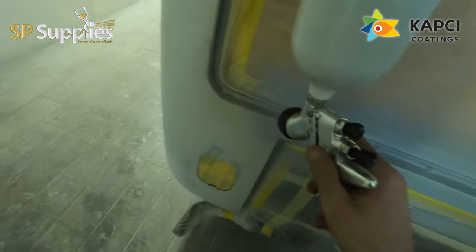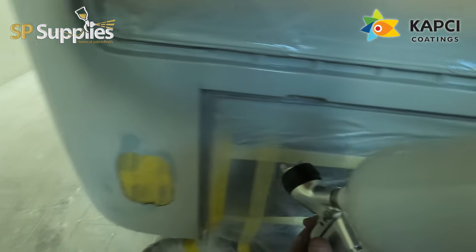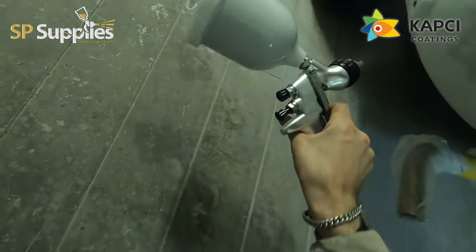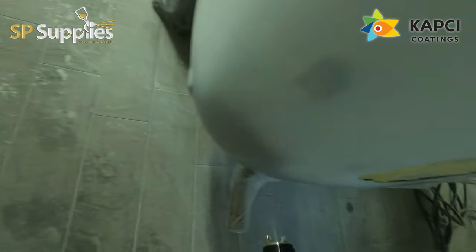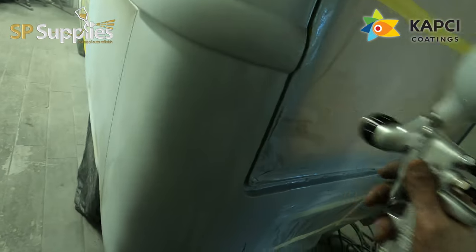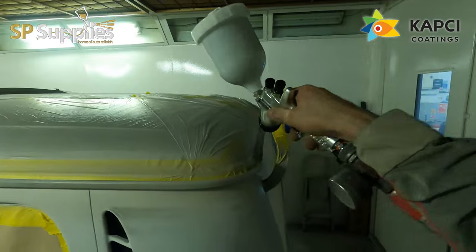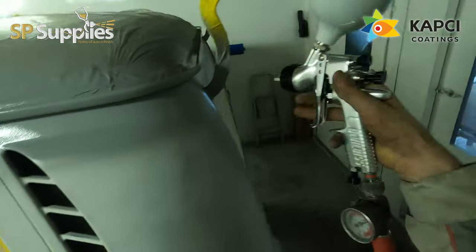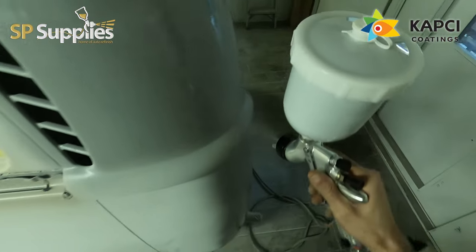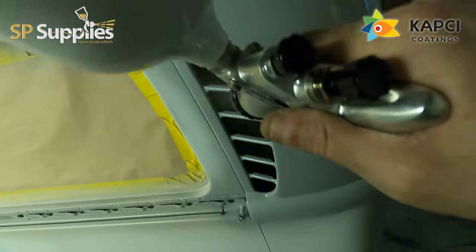We went two coats for this final bit — it gives us plenty of meat to sand without the risk of breaking through, and it seals everything down to give us a nice sound surface to spray onto. The GPG performed really well and has done on all the other jobs since. If anyone's looking for a good primer gun, you've got the option of this 1.8 GPG — I don't think the Pri, which is their proper primer gun, is too much more than this, but if you want to save a few quid, the GPG does the job.